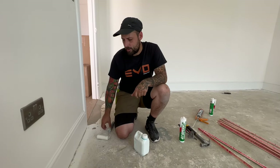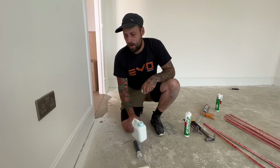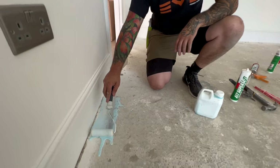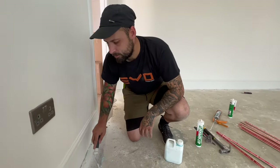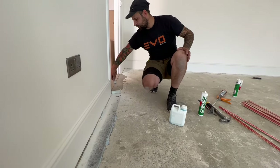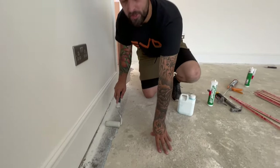First step, before you even think about grippers, we're going to get a little bit of primer down on the floor. We've got some floor primer — we've already mixed it 50-50. You don't need to be neat. Just all you want is enough — this is plenty, but it's the width of the roller so that will do. Do that around the whole perimeter of the room. Careful not to flick it under the edges. This applies to thorn bars as well, or thresholds.